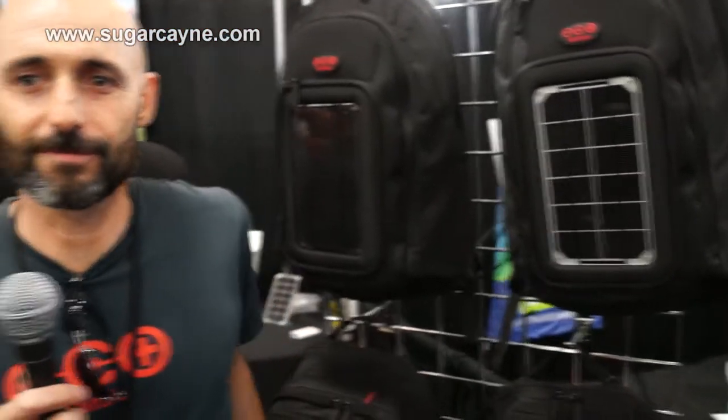I'm Shane McQuaid from Voltaic Systems. That's our line of products. Our website is voltaicsystems.com and this is sugarcane.com. Back to you, Billy.